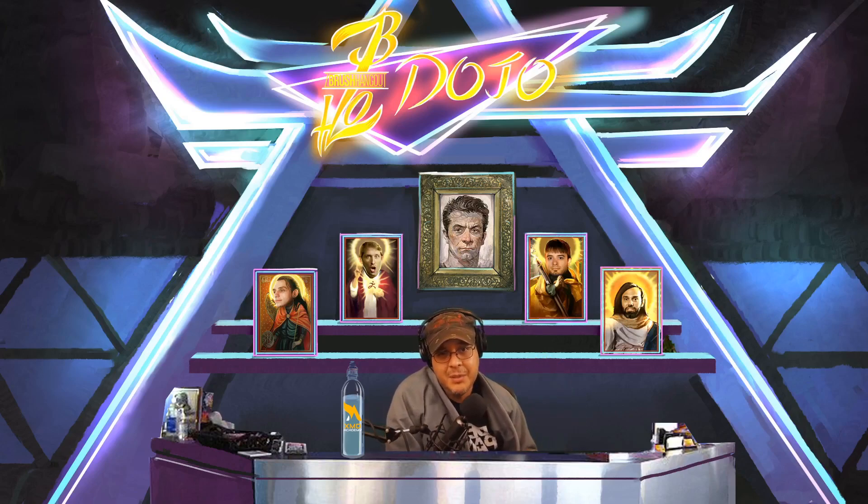If you're interested in joining the ZBrush Dojo Discord, that link is down below as well. As always, thank you very much for joining us at the ZBrush Dojo — my name is Spicer and we'll see you next time.